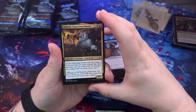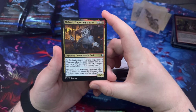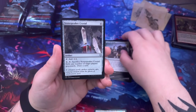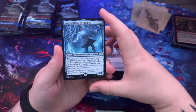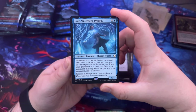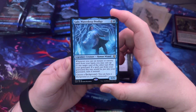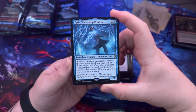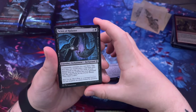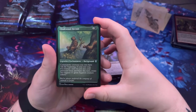Swamp. Nature's Lore, Atrocious Experiment, Armor of Shadows, Skullport Merchant. Mahadi Emporium Master — at the beginning of your end step, create a Treasure token for each creature that died this turn, pretty cool. Split the Spoils, Stone Speaker's Crystal. Gale Waterdeep Prodigy — whenever you cast an instant or sorcery spell from your hand, you may cast up to one target card of the other type from your graveyard; a spell cast this way is exiled instead of going to the graveyard.